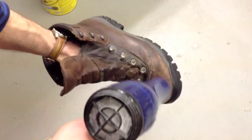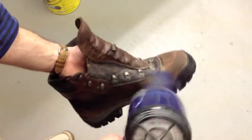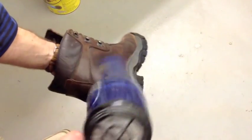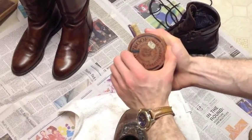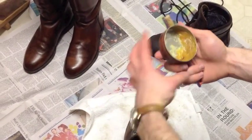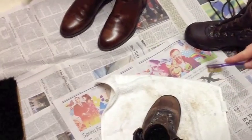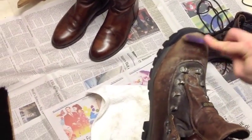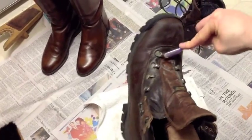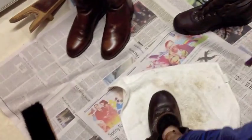Now we like to get the boot with a blow dryer, but you can always leave it out to air dry. Keep in mind the snow proof works best when the boot is warm. Take your toothbrush and work that snow proof into the boot in a circular motion and work it in nicely. Patience is a virtue. Don't worry — your snow proof won't hurt your saddle soap or Nevado work.